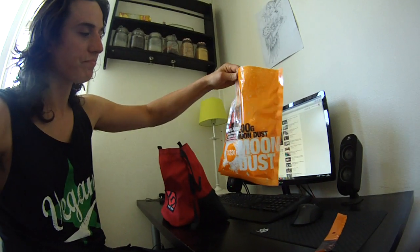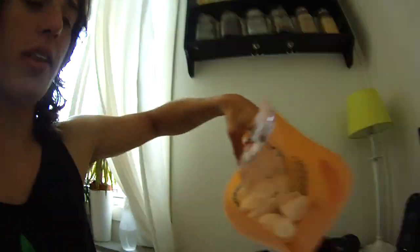So guys, which chalk for climbing is the best? I would say any chalk. I just got this chalk from Moon. It was the cheapest, so I got it. It was pure magnesium carbonate, no drying additives and stuff. So it was very cheap, so I just got it.